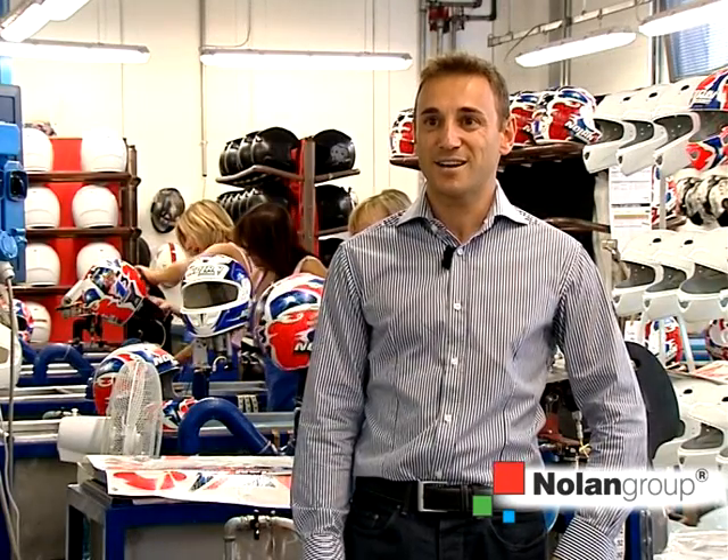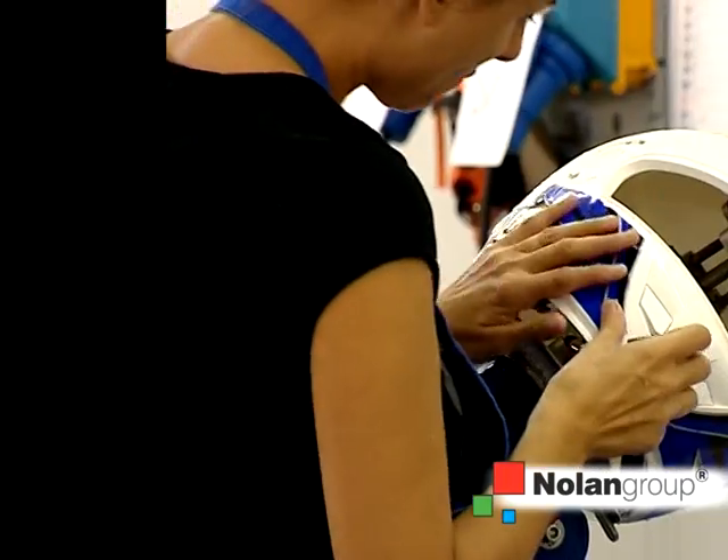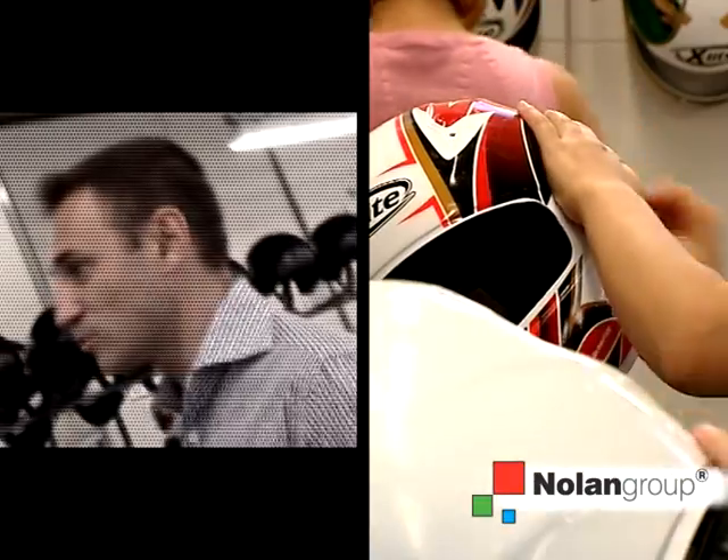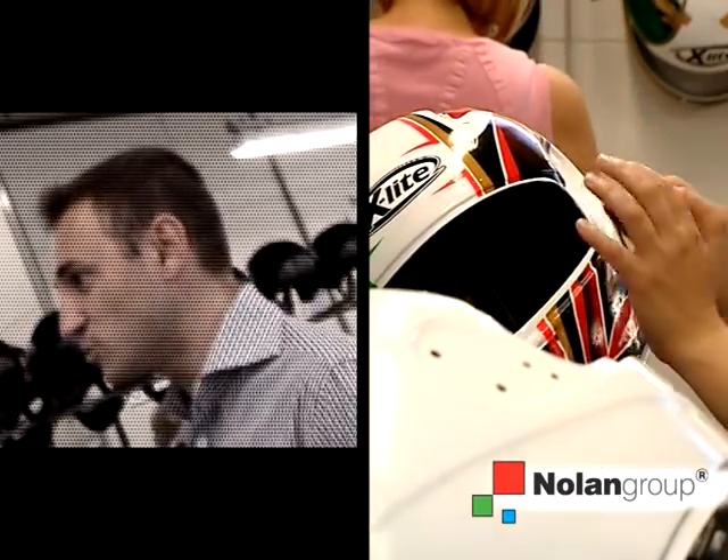The laying of the decal is done manually. Depending on the difficulty of the product, we can have helmets that require from 5 to 15 to 20 minutes for each application.